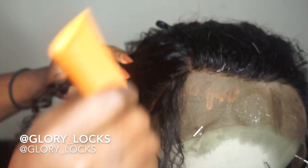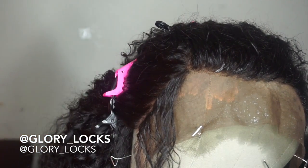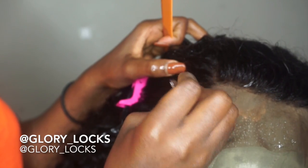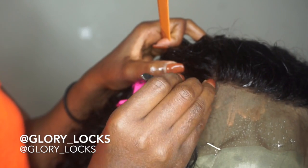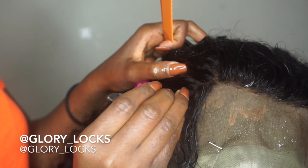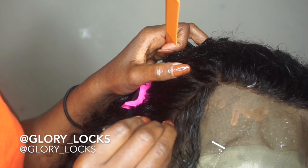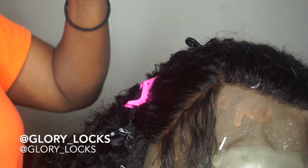Now it's time for plucking. This process is very time-consuming and it requires a lot of patience. With my plucking process, I don't necessarily focus it on the front of the hairline. I focus a little bit behind it because I don't want to create bald spots in front of the hairline. So I just focus my plucking process a little behind the hairline.